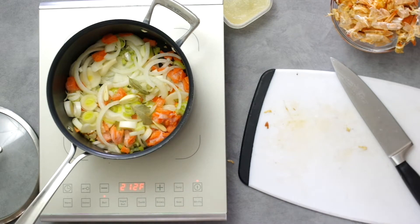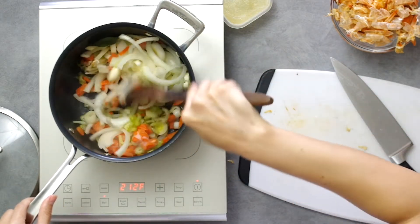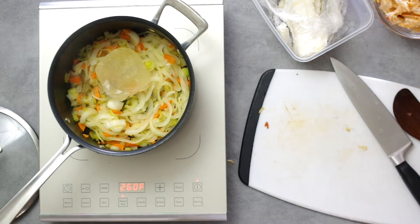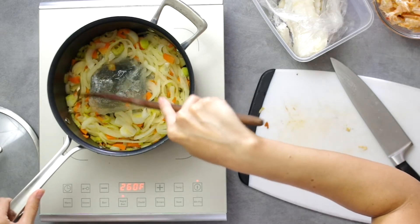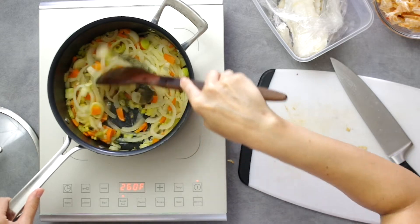Once the vegetables are softened and even slightly browned, add in some white wine — whatever you have, whether that be a couple of tablespoons or half a cup. Another thing I keep stocked in my freezer is various measurements of white and red wine. Since we made bouillabaisse, we now have frozen cubes of pastis. Let the wine deglaze the pan, scraping up brown bits which always contribute to a deeper flavor.